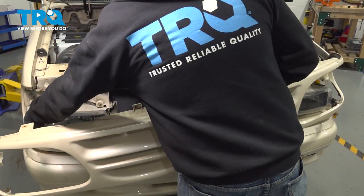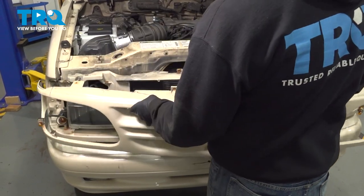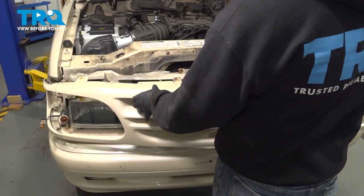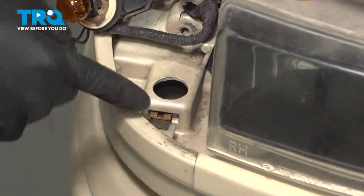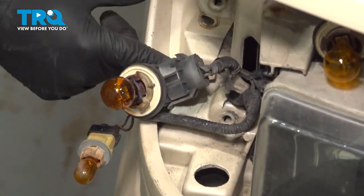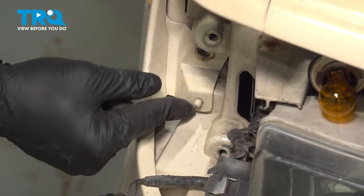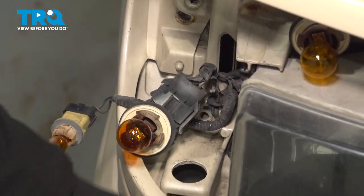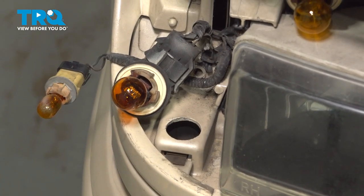Go ahead and install your grille and pull your marker lights through. Installing the grille, there are little clips on the bottom, and there's also a guide pin that comes through the grille. Push that in and make sure the grille is pushed in. Once those two pieces are in, go ahead and repeat for the driver's side.